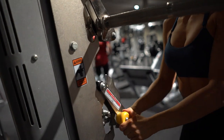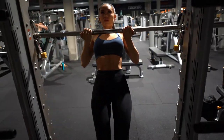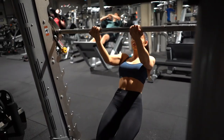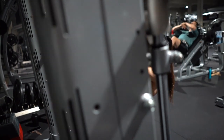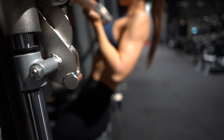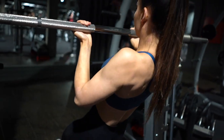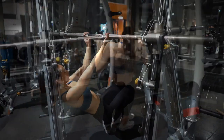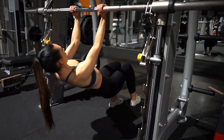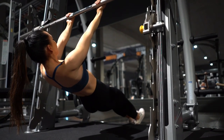Find a parallel bar close to the floor. I do this on the smith machine where it's easy to set it up exactly to my preferred height. Keep your legs straight and lower yourself to your starting position. From there, pull yourself up so that the bar touches your upper chest by concentrating on squeezing the back. After this starts to feel easy, lower the bar even more and aim for three times ten clean reps.